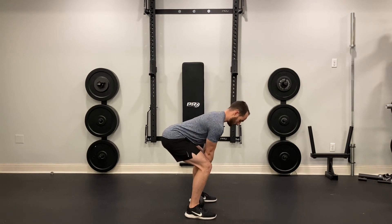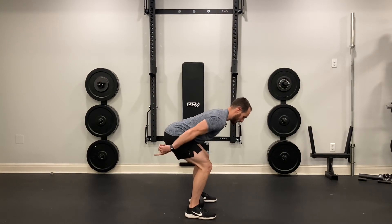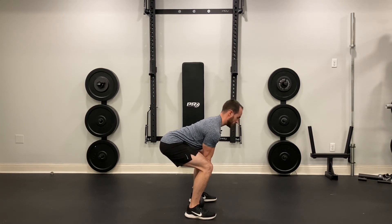From here, go as far down as you can — pushing your glutes to the wall behind you as far as you can — reach down, grab the handles, squeeze your armpits, pull your chest up, and make sure you have that flat back.